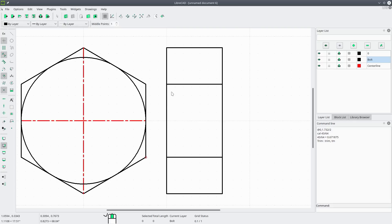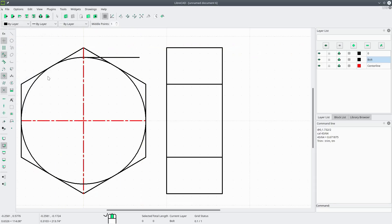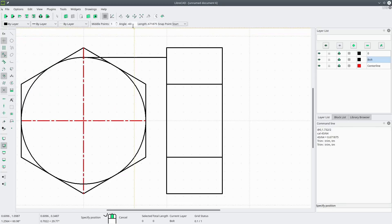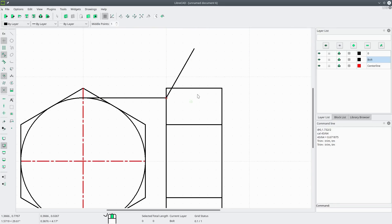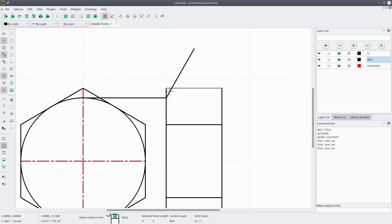Now we want to show the relief at the top of this bolt. We'll draw another horizontal line from the top of the circle, then go to modify trim, select the edge, and extend that line. This relief is cut at 30 degrees from vertical, so we'll draw a line at an angle — change the angle to 60 degrees off horizontal. The length doesn't matter; we'll trim it up. Go to modify trim, set the cutting edge, and retain that line.